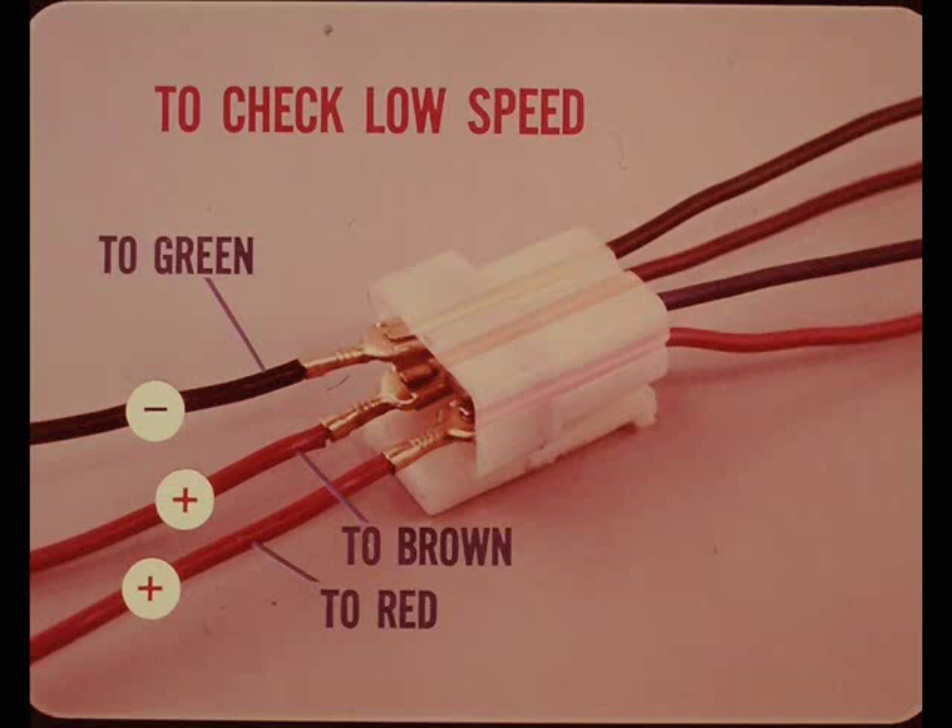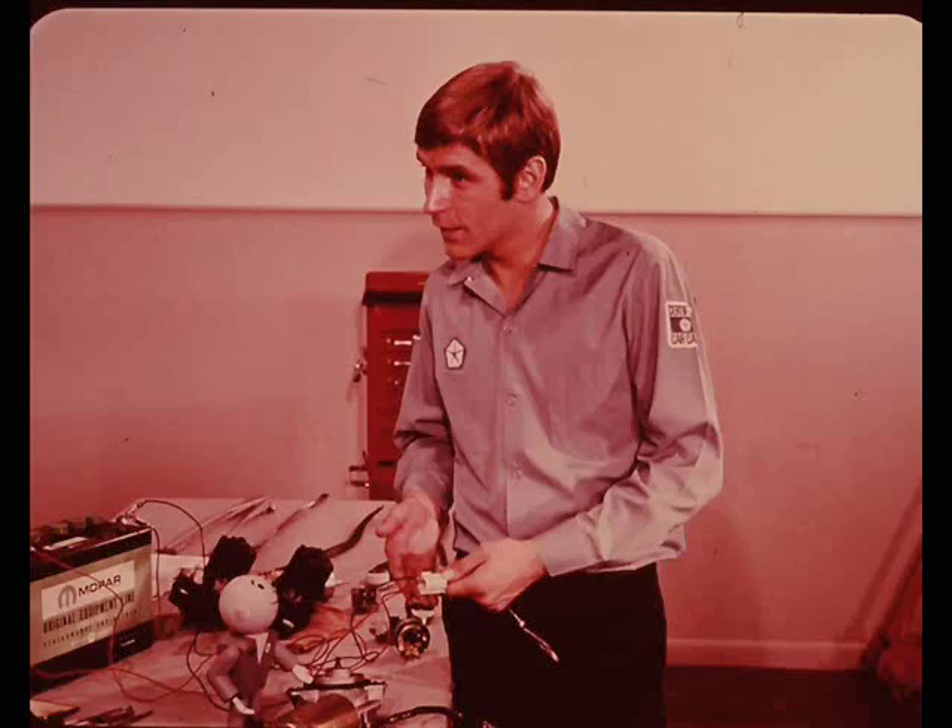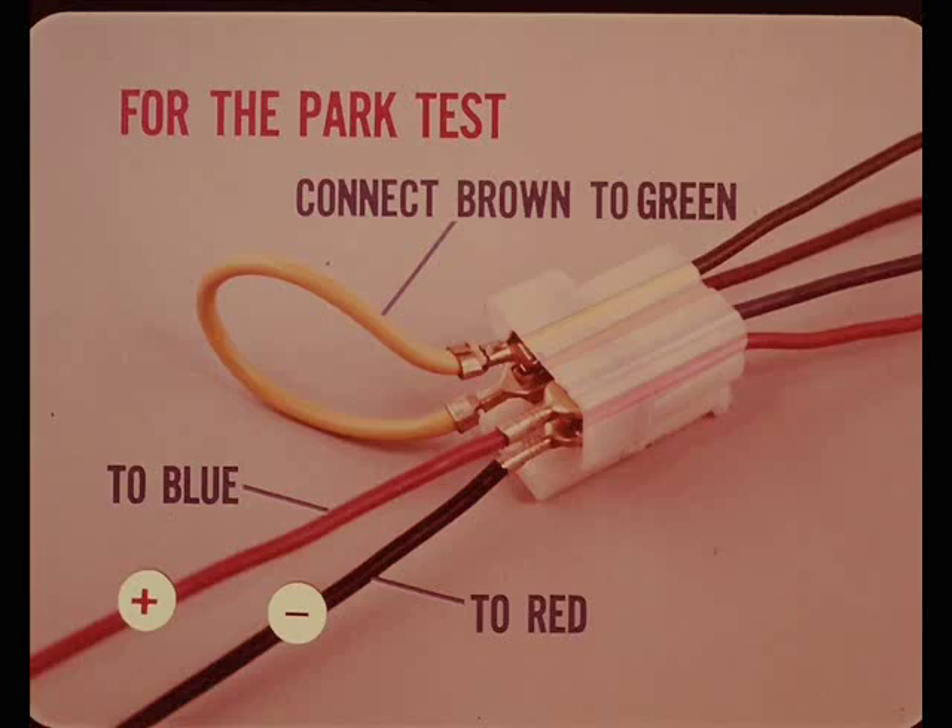Adding current to the shunt field increases the total field strength and reduces motor speed. For the park test, connect the green wire and brown wire terminals together with a short jumper, connect the positive jumper to the blue wire terminal, and connect the negative jumper to the red wire terminal. This should make the motor go through its parking cycle.